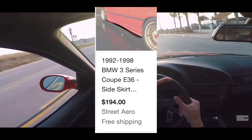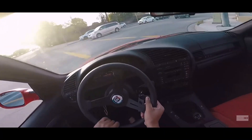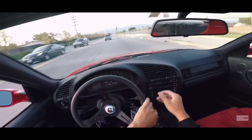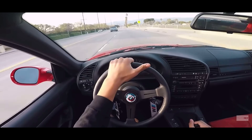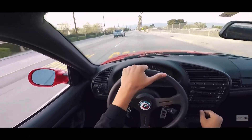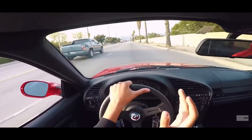Next is side skirt extensions — just a little addition to the bottom of the sides. They're probably going to be black plastic rather than actual carbon fiber, but they add a little bit of aggression that the car kind of needs. These run $200, which is pretty cheap but also kind of expensive when you think about it — it's just two long pieces of plastic.